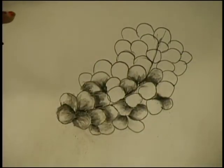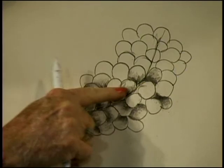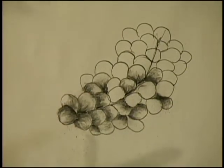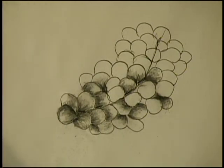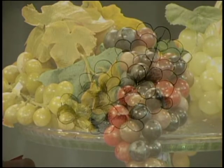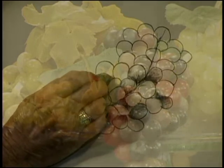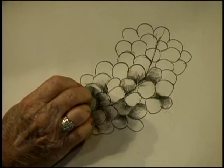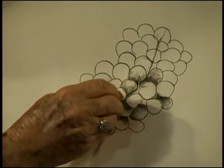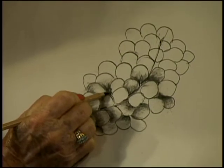If you don't have a stump, there's always your finger. Remember when we were in school the teacher said don't color outside the lines? Well, you can in some instances and it will look good, but other times I don't really want that boo-boo on my grape. Grapes have many different shapes, so I'm just going to go in there, lighten up the tops, and kind of draw with my eraser.